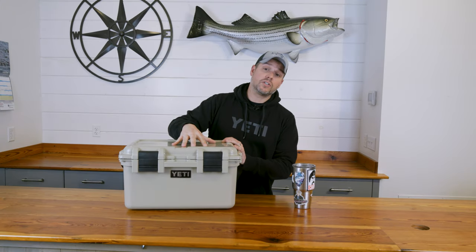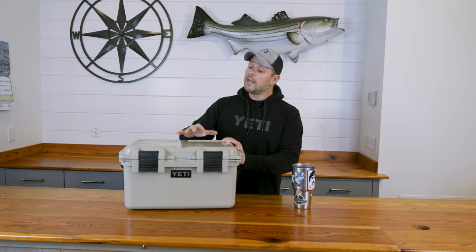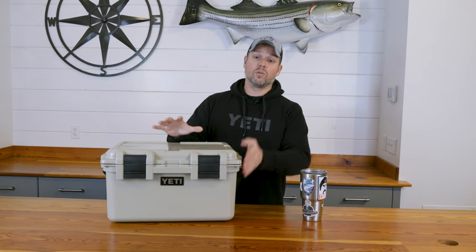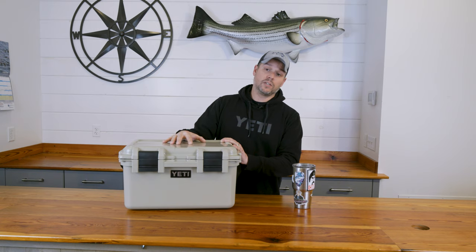The foundation of that surf fishing support system is this right here. This is the Yeti Go Box 30 — the middle of the road option. They have a 15 and a 60, but the 30 is all I need for surf casting. This stays back in my truck and it is loaded up with those surf fishing essentials.